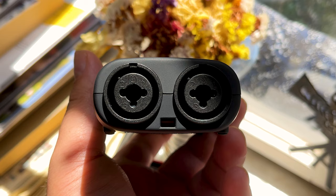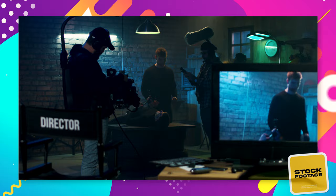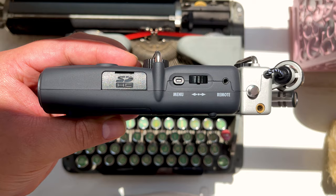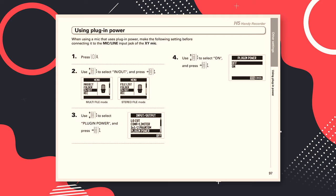In simple terms, the XLR inputs are for larger microphones, such as the ones used in podcasts or boom mics, which are used to record dialogue in film and certain sound effects. The XY mic has a mic/line input jack, which can be used to connect an external mic or line-level device.